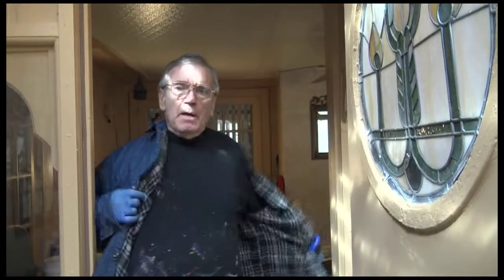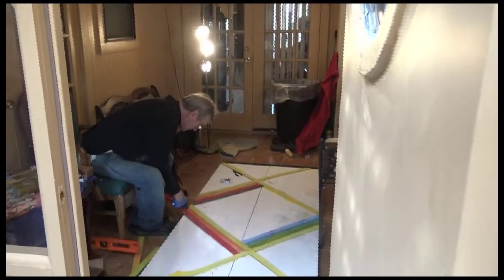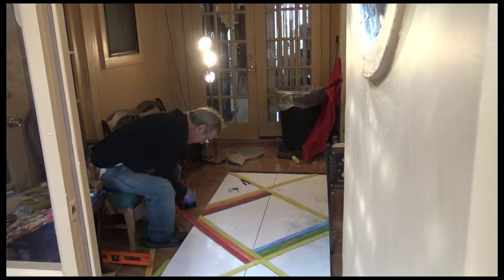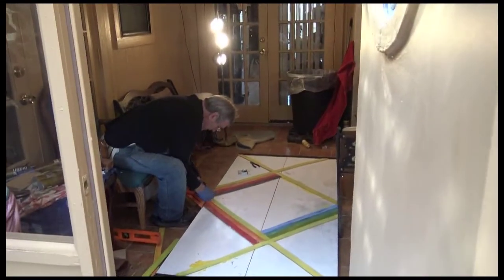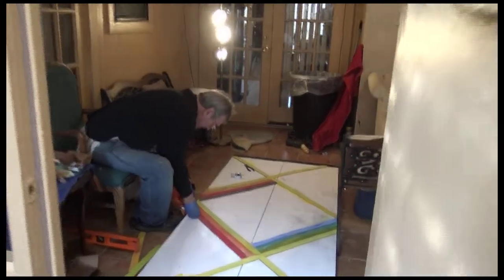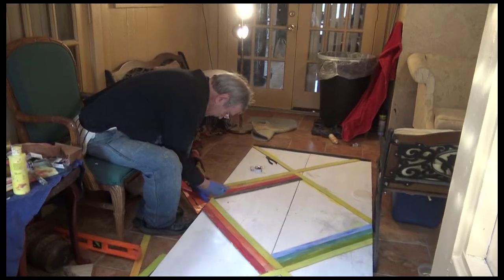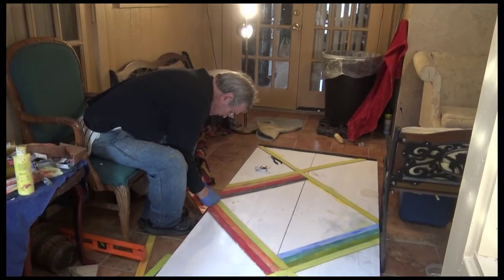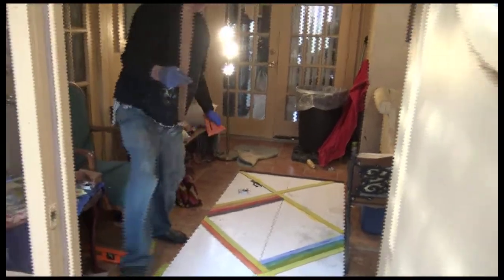Now I'm going to strip off this jacket and get into my working sweater. First I measure this and then I cut it with a jigsaw.